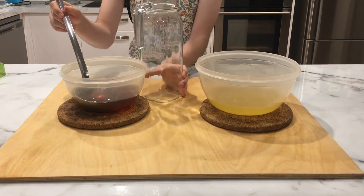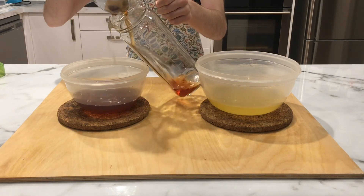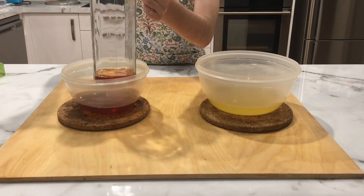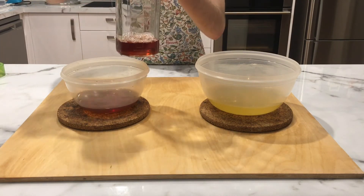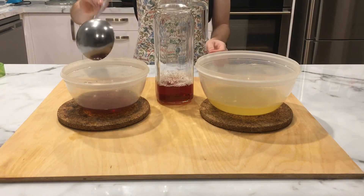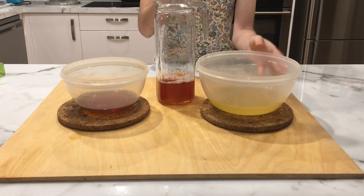Once they have both cooled down, grab the jug that you will be putting your juice in and add about 2 ladle spoons of tea at the base — so about a quarter of your jug should be filled with tea. This depends on how you would like it to taste, but if it's your first time you'll have to just try it and adjust next time. Then clean your ladle and start to add your peach juice, filling up to about half the jug.